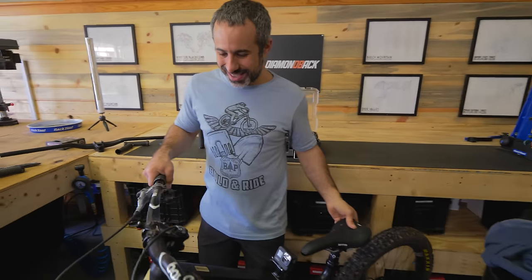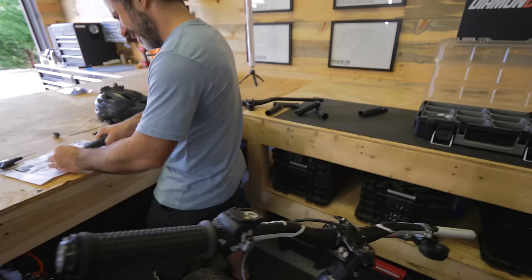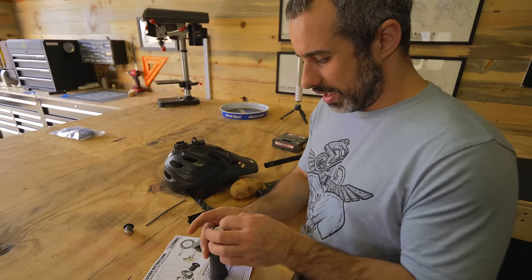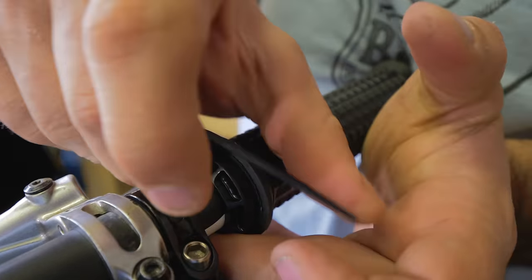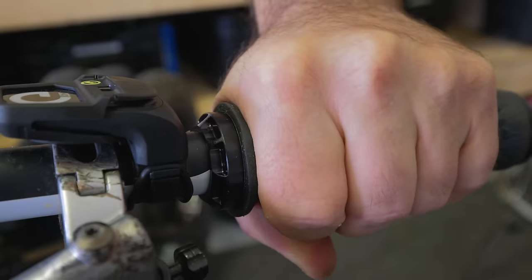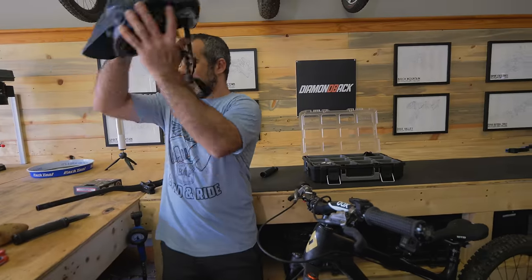I'm going to have to see if this is a gimmick. The installation was painful — as soon as you start feeling that Allen key flex, it's at 1.7 Newton meters. So it moves — very consistent and smooth, not creaking or grinding. They obviously put a lot of time and thought into it. It looks expensive. I can't wait to take these out on the trail and see what the hell they're all about.